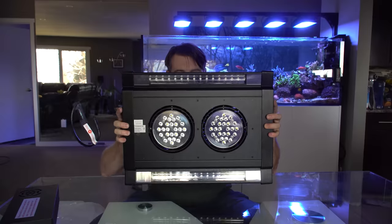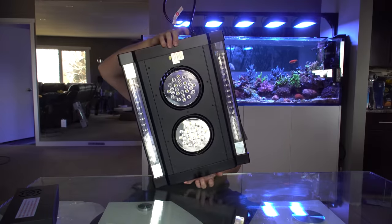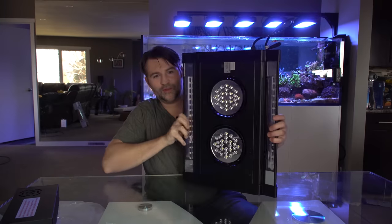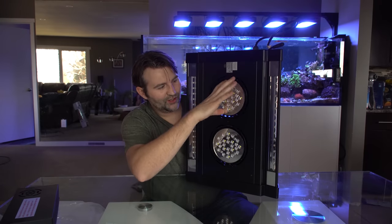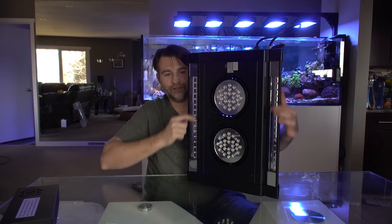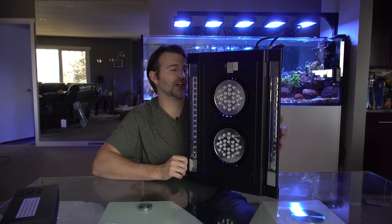So we have the Solartronic. The super cool thing about this is both of the pucks inside swivel — they can both do 360 degrees on dual axes, so each light can go back and forth and left and right. You can move the light to different areas around your tank. On top of that, we have the Reefbrite strip — it's the Blueatonic Reefbrite strip — to add some extra color pop.